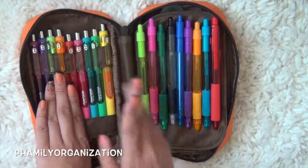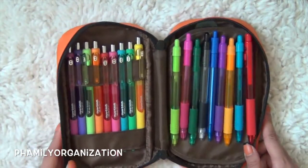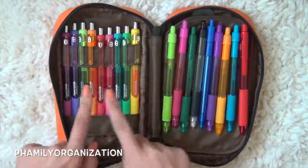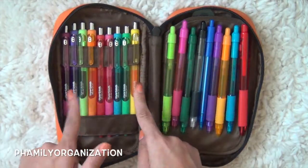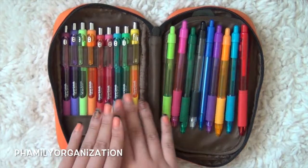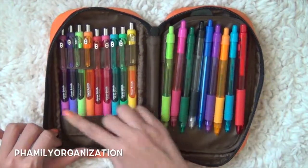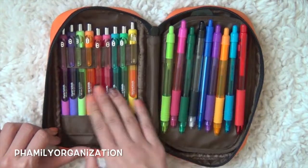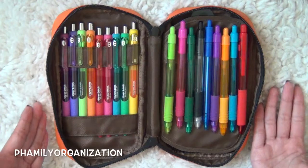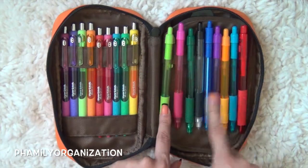The inside is basically the same except I did get a couple more. So the InkJoy gel pens are the same — they're still in the 0.7s, except I did add a couple more so some are in another spot. But it's still the same. I don't have any order of what color it's in; they're just kind of everywhere.